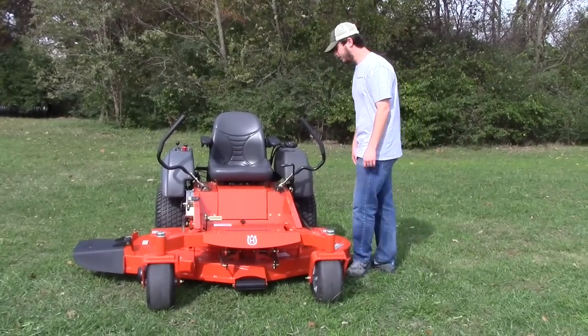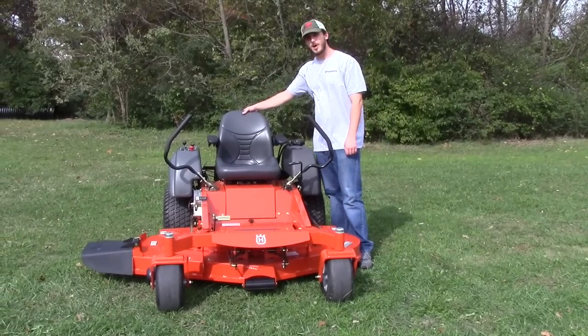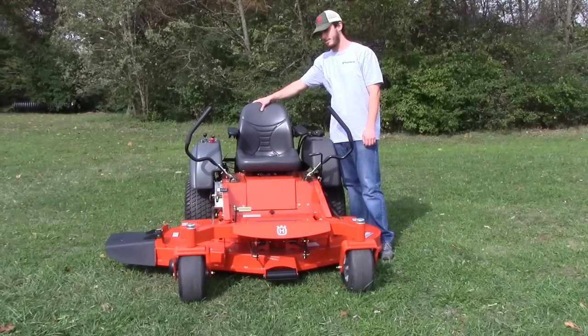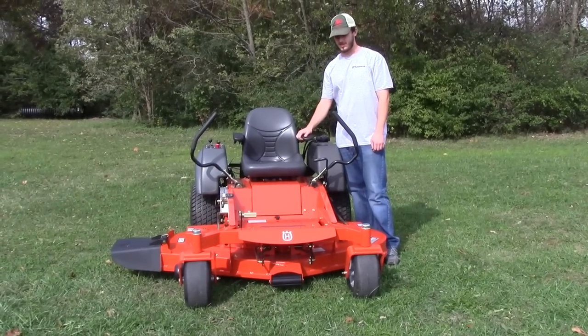The seat on this one is going to be your upgrade from your RZC, which is the residential seat. You're going to have the higher back and there's going to be more cushion with the armrest on it.